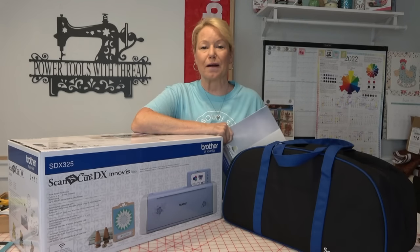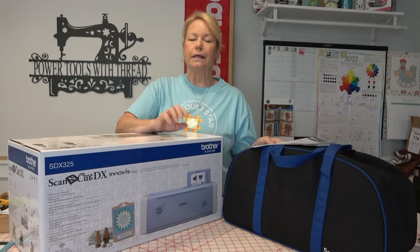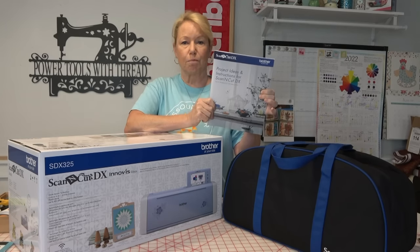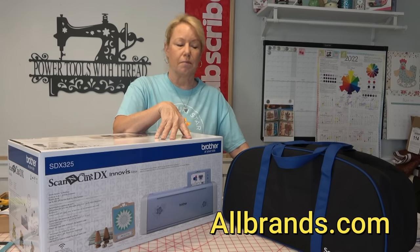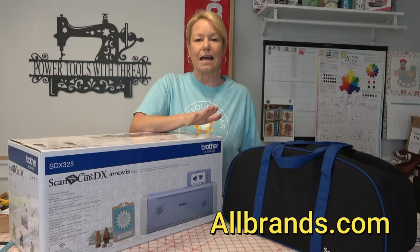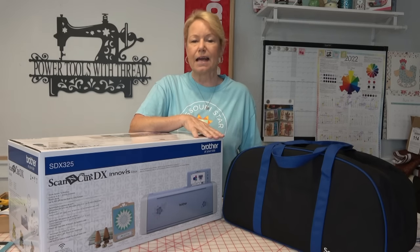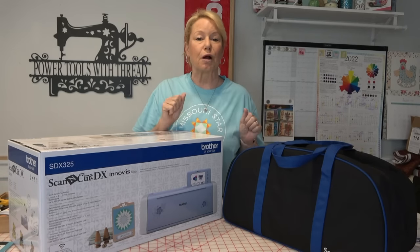Not my jam. I'm a fabric crafter, so everything that I use the Scan-N-Cut for, 99% of it is for fabric. But it did come with a little book of projects. I got this from allbrands.com, and allbrands is based out of Louisiana — they've got stores in Louisiana and Texas, and they can send Scan-N-Cuts all over the country. If you are interested in getting a Scan-N-Cut, be sure to check them out online and compare prices, because every once in a while, different dealers will throw in different deals.